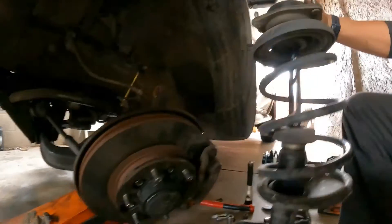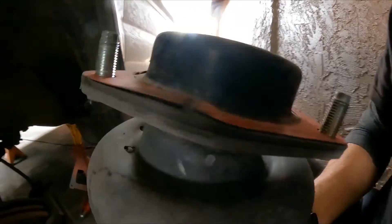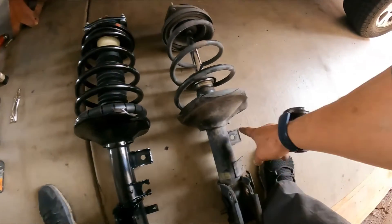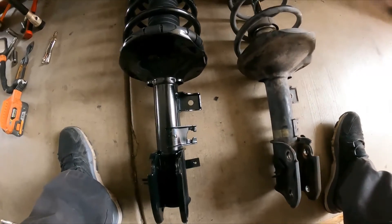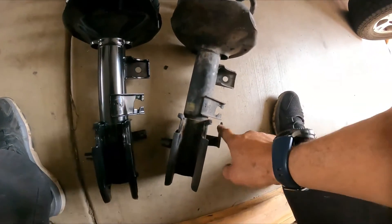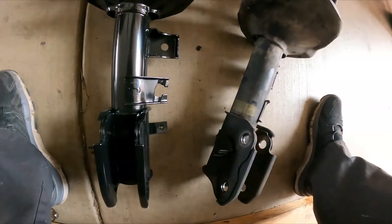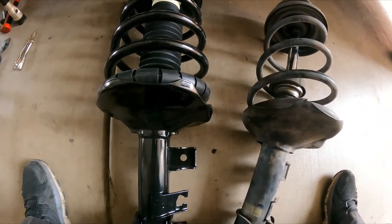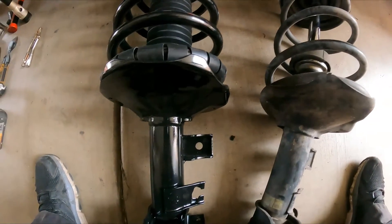You can see the dust boot is all torn on the old one. This is the new one — make sure everything is located in the same position. The only difference I see so far is this bracket right here for the speed sensor, which I don't think is going to make a big deal. But always make it a good practice to compare them — you don't want to put the wrong shock on the wrong side, because the right side is different and this bracket is in a different location.